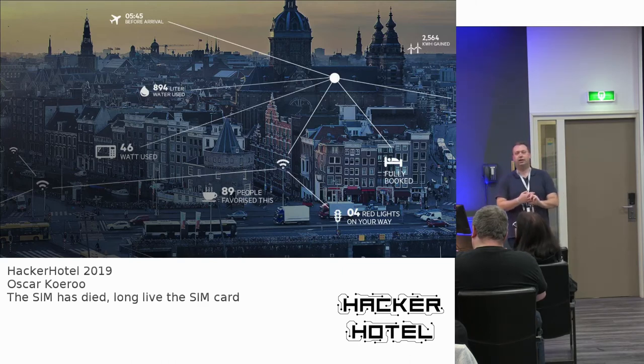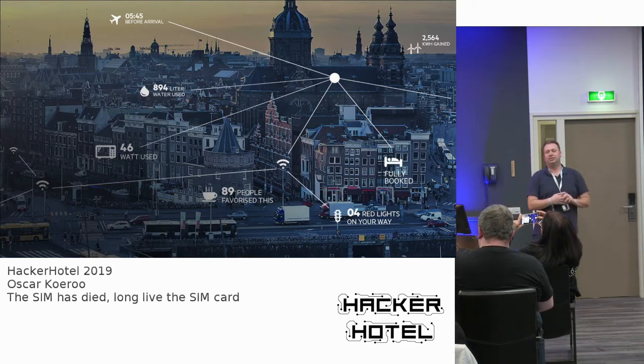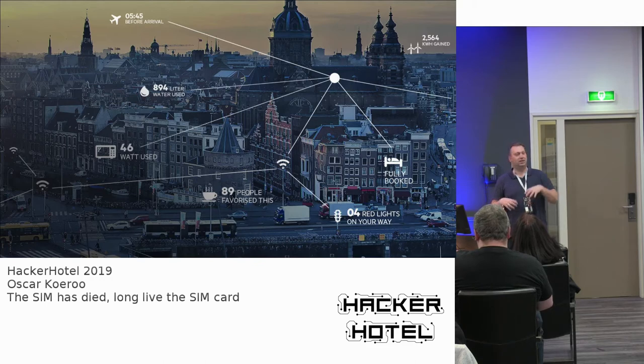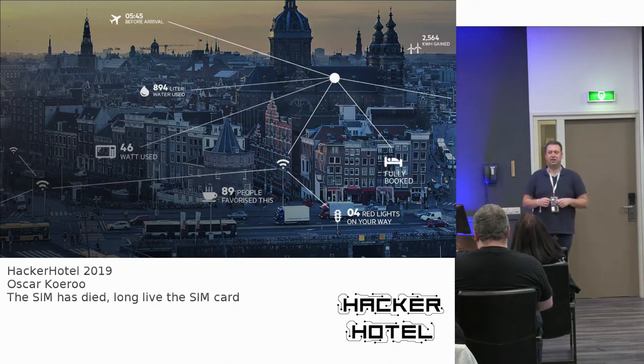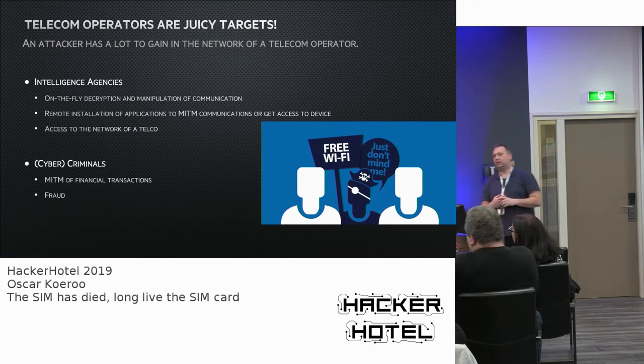Everything is connecting these days. It's very interesting that we're putting Wi-Fi into traffic lights. There's a project where your car makes a statement to the traffic lights — 'I need a green light because there's a car waiting here' — creating a green wave. There is so much connectivity going on, which is why telcos are quite a target.